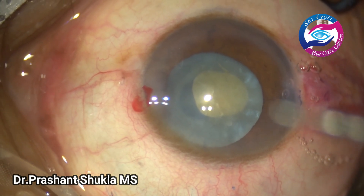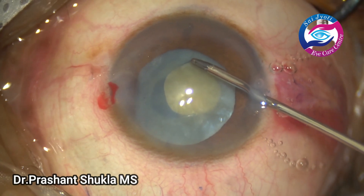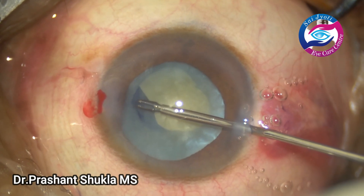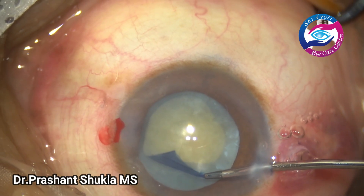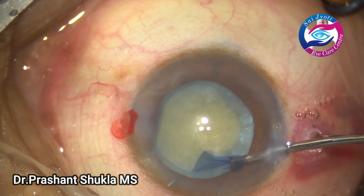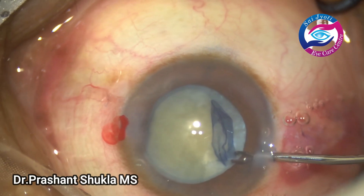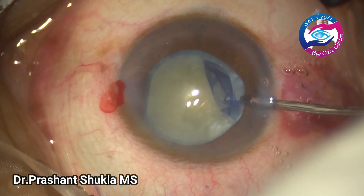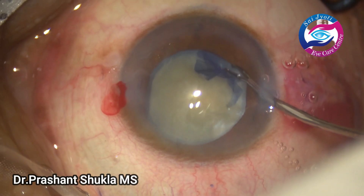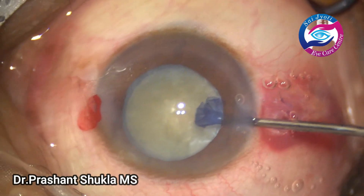A small nick is given tangentially at the rhexis margin and again using the same micro rhexis through the side port I am enlarging the capsular rhexis to an optimum size, considering the nucleus density of about NS3 to NS4. The rhexis is gradually moved along the border of the dilated pupil which is now about 6mm. We now have a decent-sized capsular rhexis.